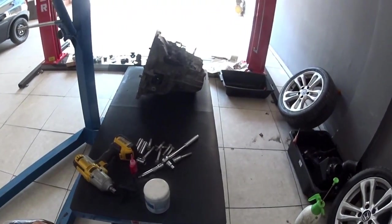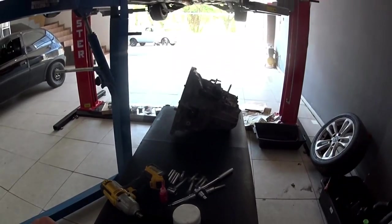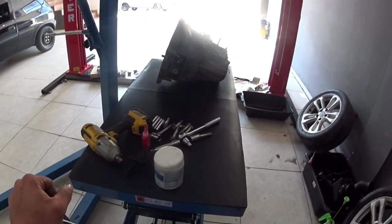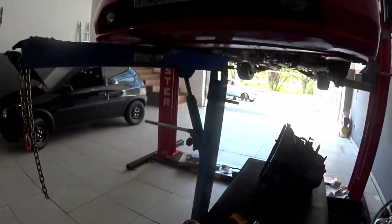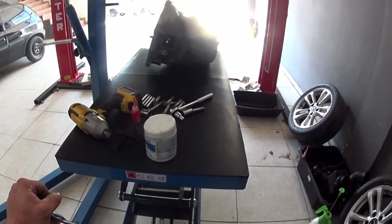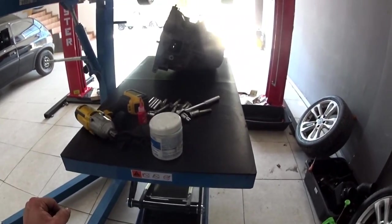Nossa mesa Bovenal. Subindo o câmbio - bom seria termos o macaco de câmbio específico, seria muito mais fácil sem a mesa atrapalhando na hora de fazer força. Na falta do cavalete, a girafa está segurando o motor. A gente ainda não tem condição de comprar tudo que precisa, mas quem sabe num futuro próximo a gente já consegue - pra isso acontecer, bora trabalhar.